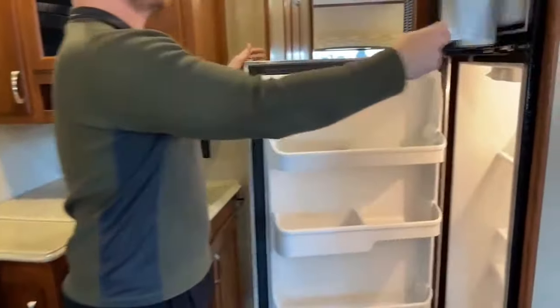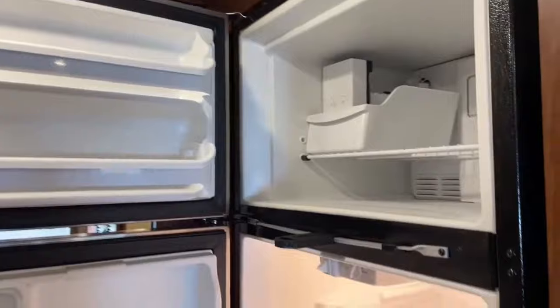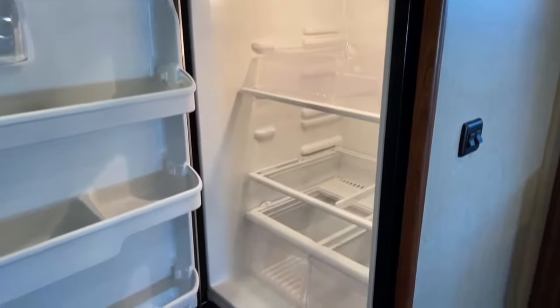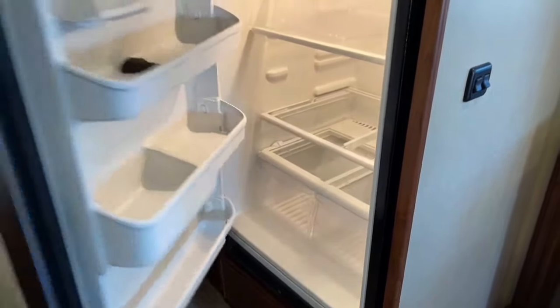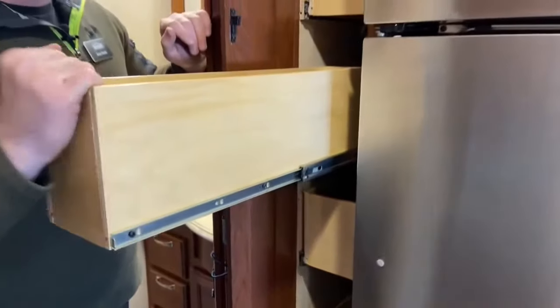Moving back a little more, we've got a full residential refrigerator. A question we always get asked is how to run this while driving down the road — you simply turn your inverter on; the engine charges your batteries and the batteries run the inverter. To the left of that is a big pantry with nice roll-out drawers — a total of five of them.